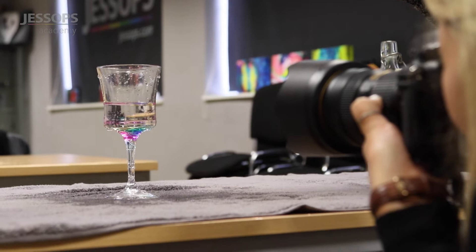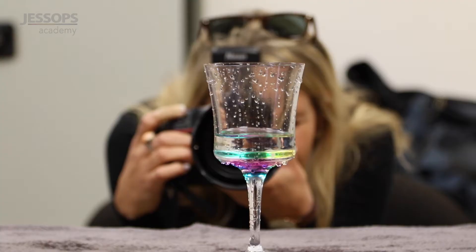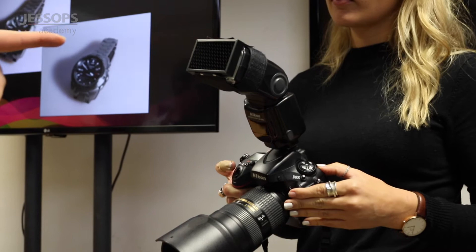I really liked using the high-speed sync flash. We used two flashes to the side of our subject where we filled a glass of water and dropped a strawberry and splashed it in, and it caused a really amazing effect. I thoroughly recommend this course to anyone else that wants to learn a little bit more about flash.